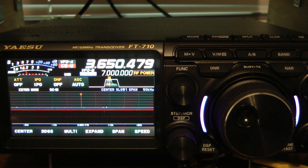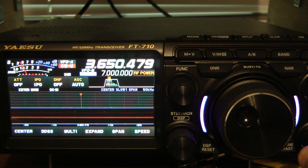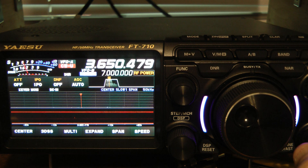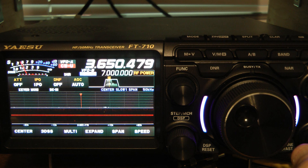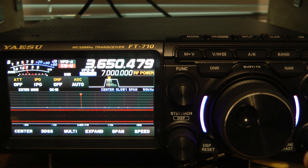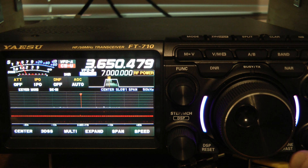I'm going to turn the volume up. You'll notice static and also a weird tick about every second. Hopefully you can see that weird tick on the S meter. Now I'm going to turn the volume back up.